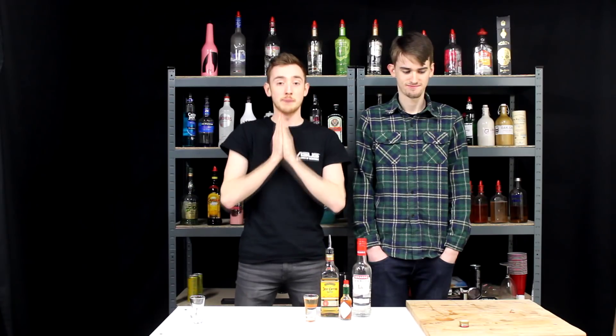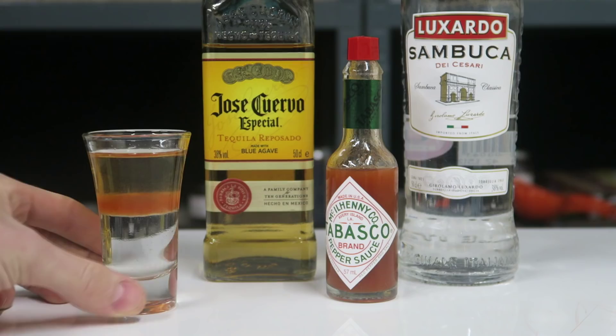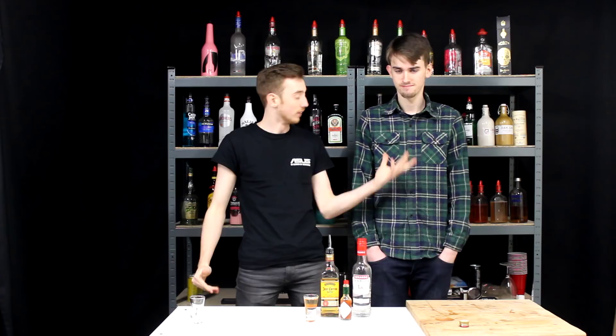What's up you guys, my name is Prentissi and welcome back to another video. Today we're making a nice quick easy shot, joined by Lyle because Lyle is looking forward to learning to layer a shot. Today we're making the flat liner: Sambuca, Tabasco sauce, and then tequila on top.